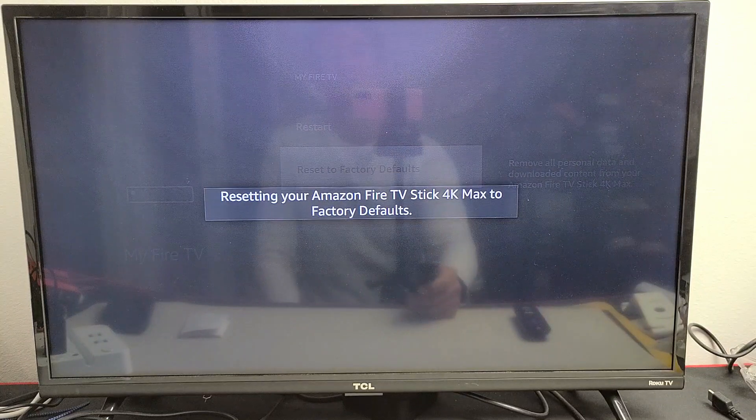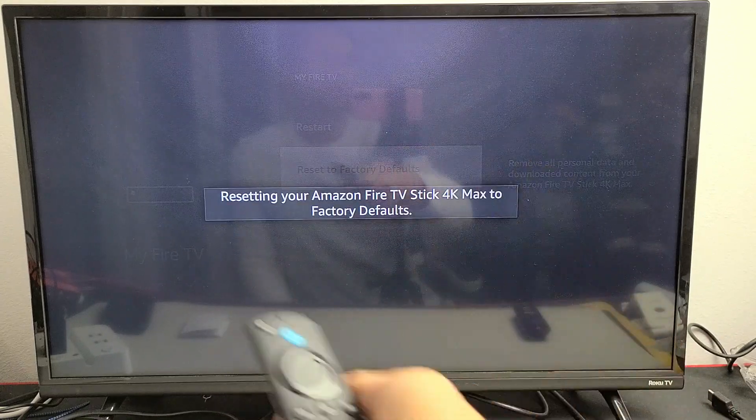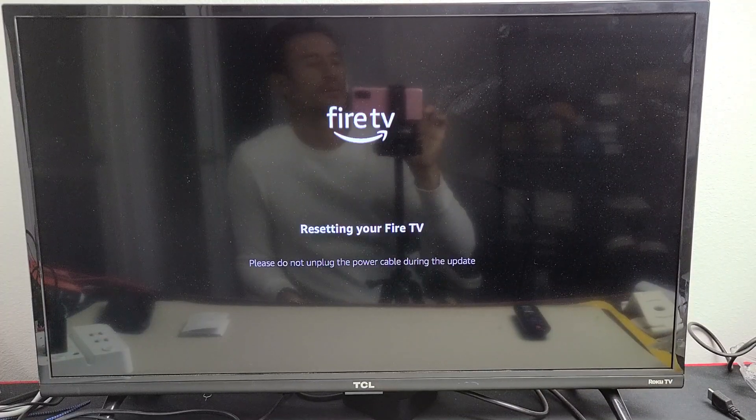Now we'll let it do its thing. Once this is done, you'll be back at the beginning of the setup process. You can go ahead and start back over with a clean slate, or you can go ahead and sell it. Be patient here — it's rebooting now and booting back up.